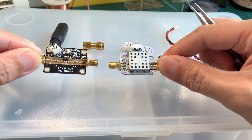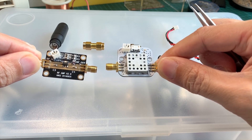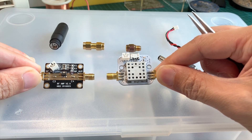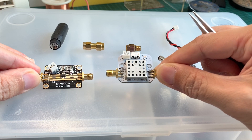What's an LNA good for? Well, it's used on the receiver. Instead of having an amplifier to amplify the signal source on your drone, the LNA is put on the receiving side, so that it will amplify whatever signal that your receiver is seeing.